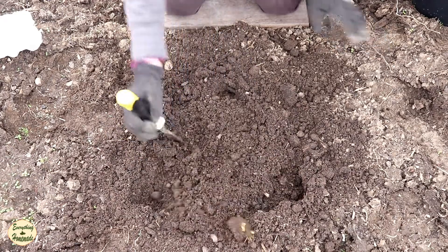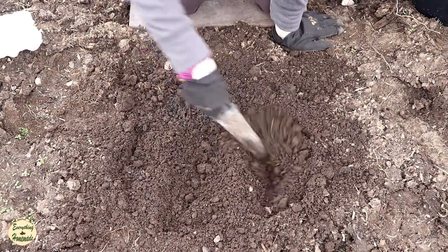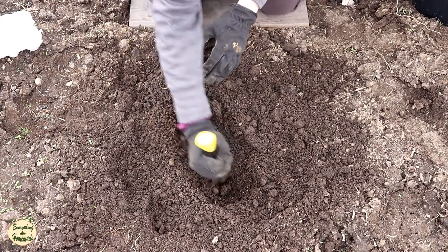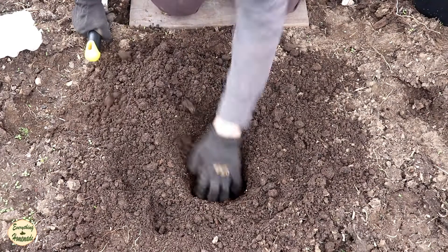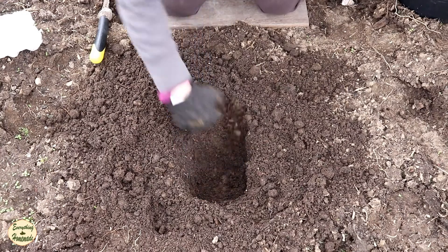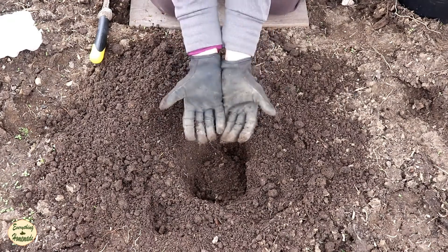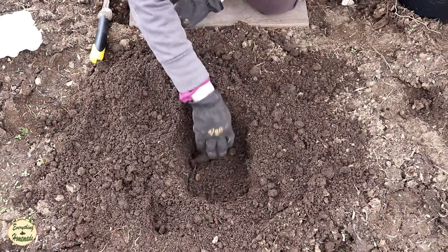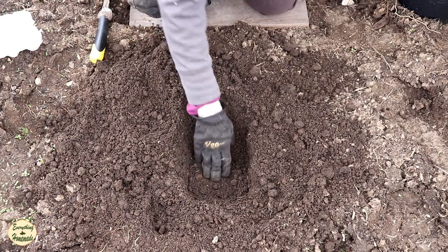If you don't have compost, definitely add some good compost or manure in this hole — a couple of cups, but don't overdo it. What I like to do is dig a deeper hole first, and then add in some compost or manure right at the bottom, just a nice handful. Then I cover it up with a little bit of garden dirt, so the roots don't automatically touch the compost or manure.